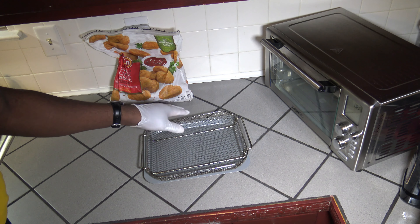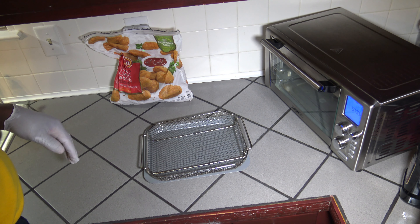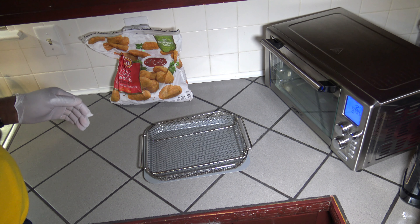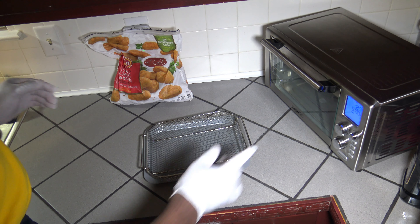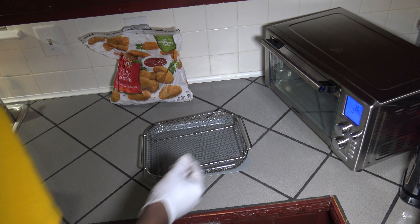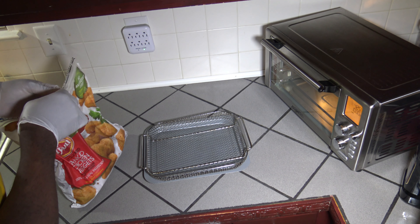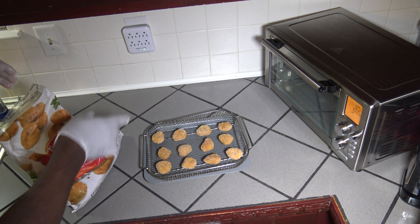Let's get started. I've got some frozen chicken nuggets here. I'm basically going to throw them out on the crisper tray — I'm not going to use the baking pan, it's just going to catch anything that falls. I'm turning the Power Air Fryer Oven 360 to bake because I want to use it at a temperature over 400 degrees. The Air Fryer function only goes up to 400 — it won't go past 400. So I want to go to 425, and I've got the bake function with the Air Fryer fan set up at 425.